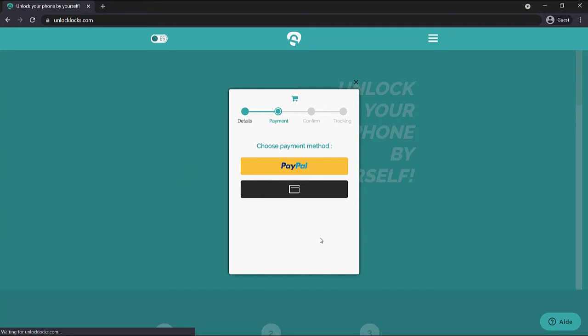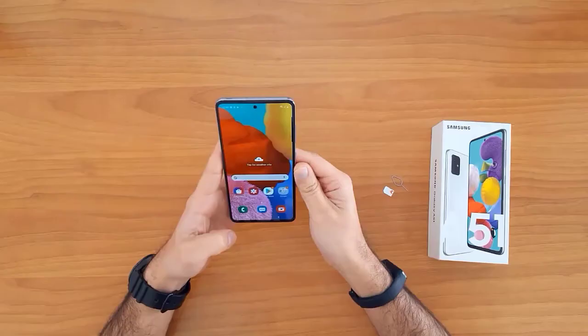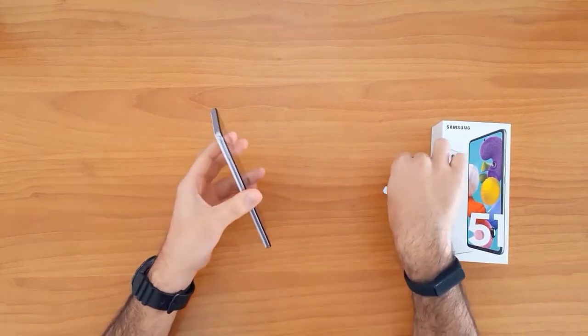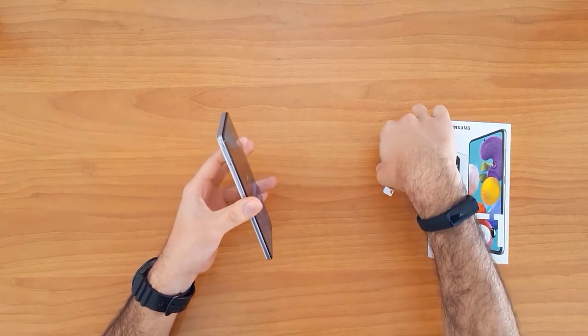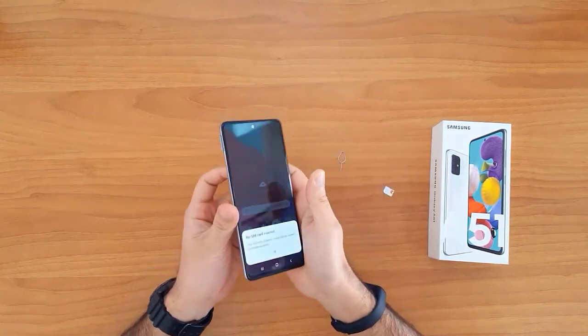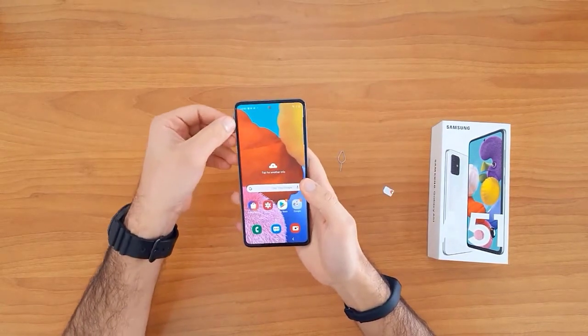Once the unlock code arrives to your email, let's go ahead and enter that code into the form. To do that, we need to change the SIM card first — we need to remove the original SIM card.